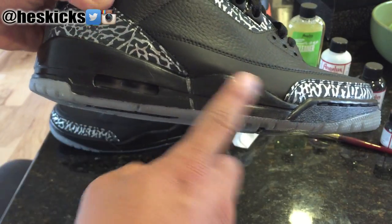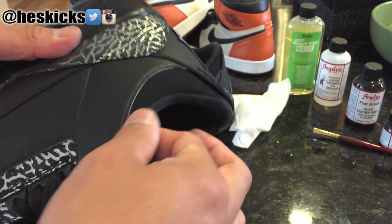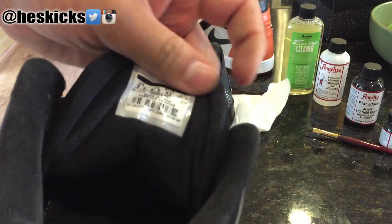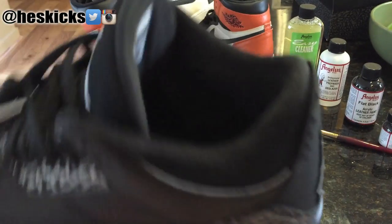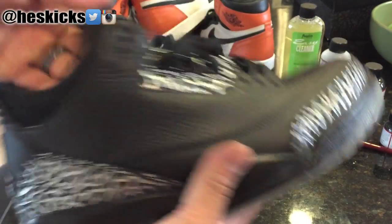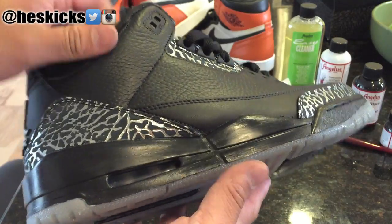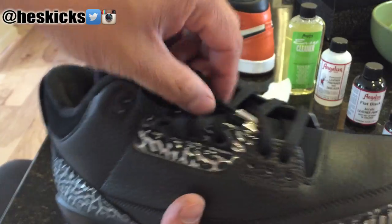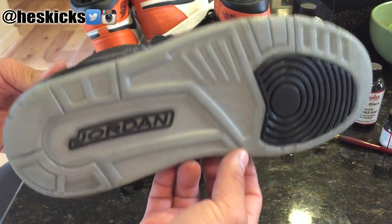It was white before, so now I blacked out the midsole. And then also the liner — the tongue was black previously, but the side liner and the back liner back here was actually white. So I ended up dying that so it was black. And then I added these little silver end pieces for the laces — the lace tip things.